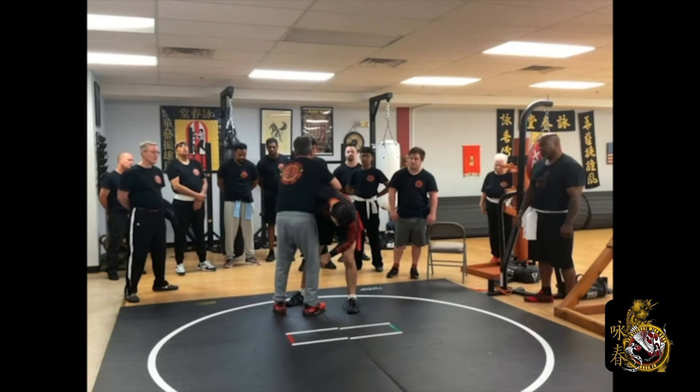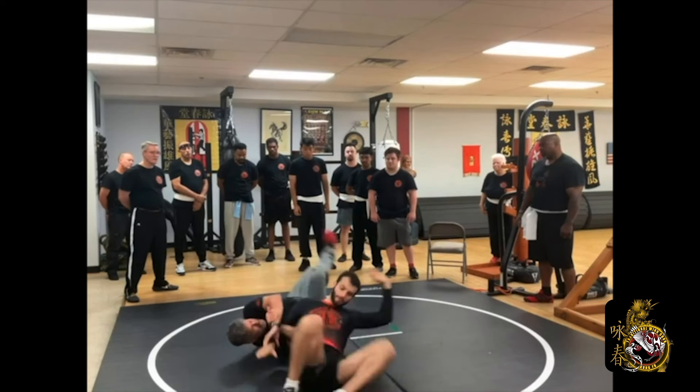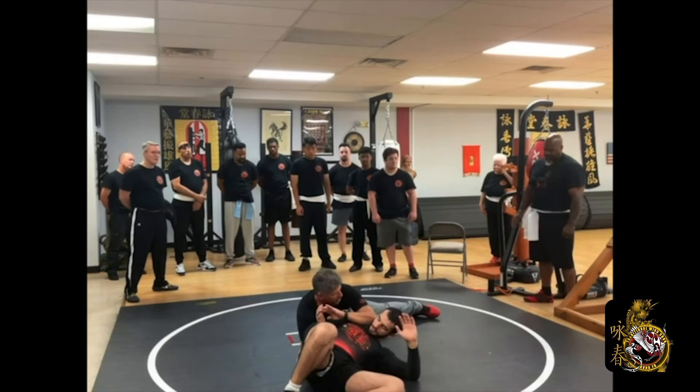It's wide open. So all you got to do is sit, catch this in here, and there's my roll. And there's a ton of things you can do from there.